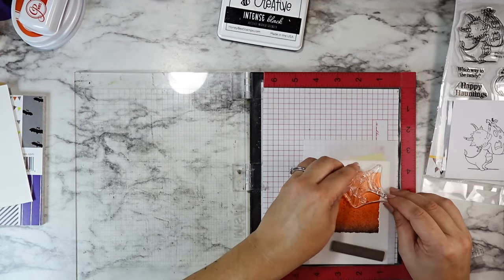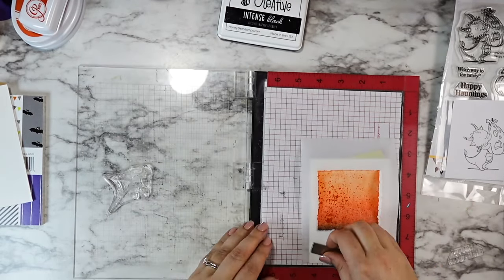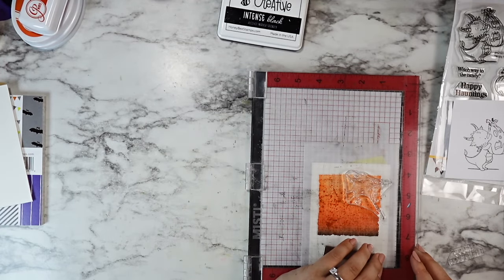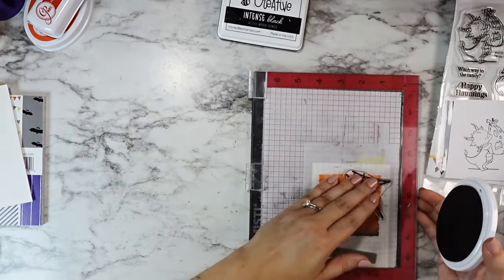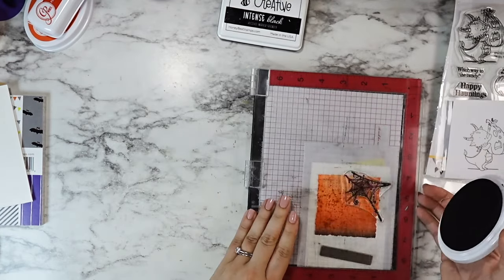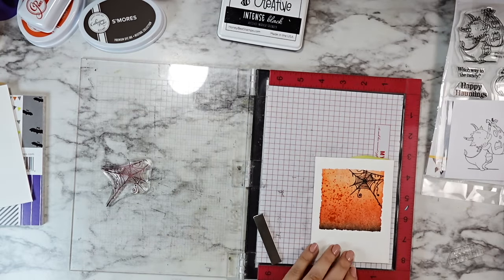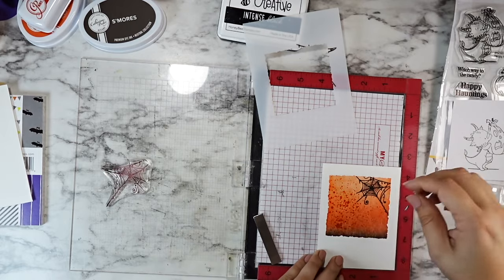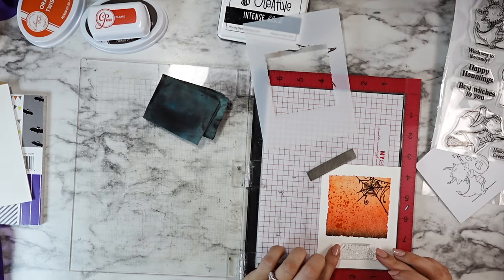I temporarily put my stencil back in place so that I could stamp this spiderweb into the top corner, using that same S'mores ink that we used in our blending. It's so dark that it's almost black but you can just tell that it's not, which I think is fun. I thought it would be cute where the dragon is kind of carrying the pumpkin towards the spiderweb, and that's why the pumpkin looks so afraid. I just think that's so funny.